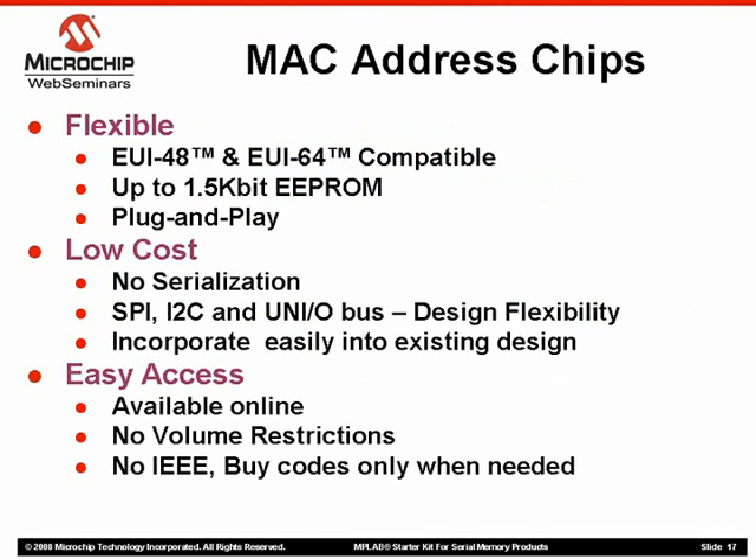Microchip's pre-programmed MAC address chips are both EUI48 and EUI64 compatible, as we've seen. These plug-and-play devices are available in standard pinouts and contain up to 1.5 KB of serial EEPROM, allowing you to use the scratchpad memory to store settings or to buffer data.